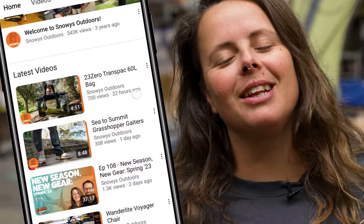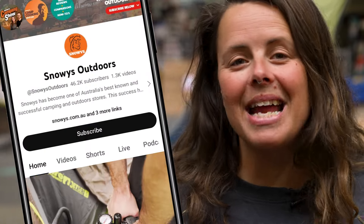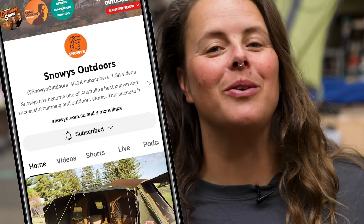Hold up fam, don't forget to like and subscribe so you don't miss any awesome content on the Snowys channel. Let's get into it.